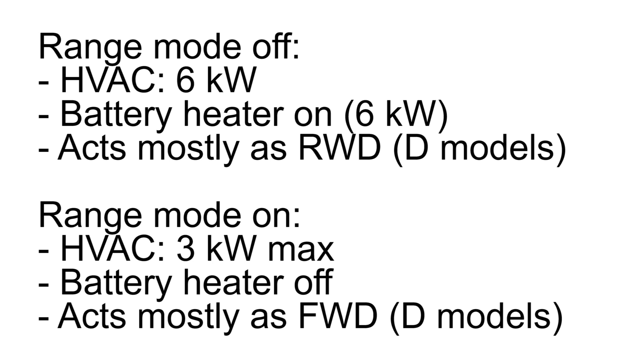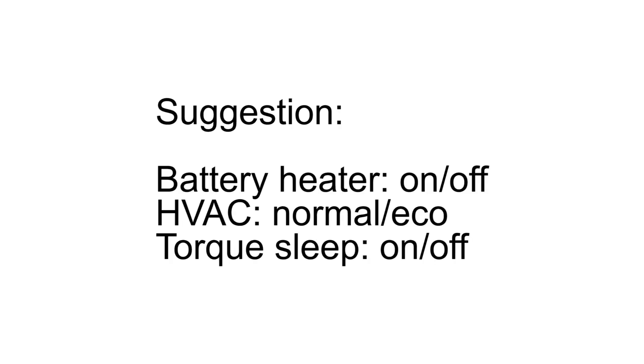I've been talking about this for a while now — this mode where the car becomes more or less like a front-wheel drive should be on a separate button. Actually, why not make a separate button for the battery heater as well? There's plenty of space and a huge screen. Just saying, Tesla.